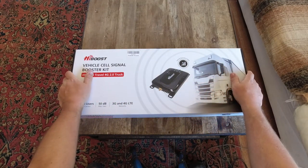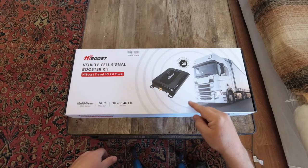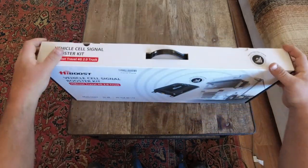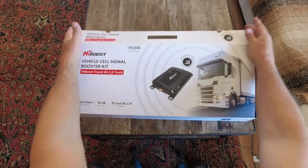I'm just going to do a small unboxing here and show you everything that comes in the kit. Then in the next video we will be installing this into the bread truck and I'll show you exactly how the installation goes. I have not seen any of this yet, so you're going to get to see it with me.